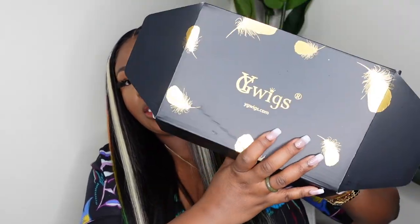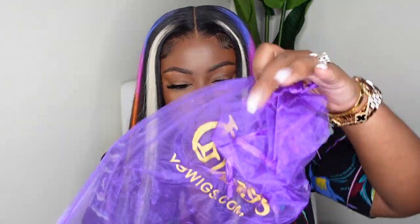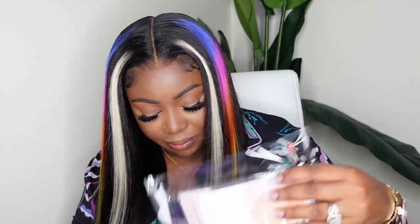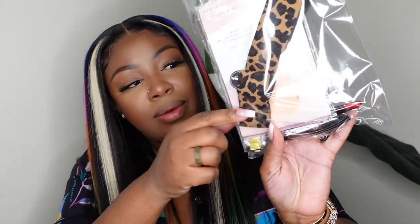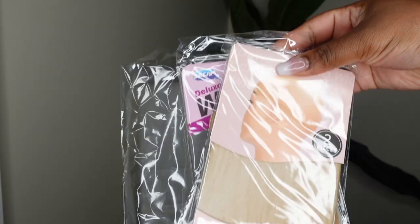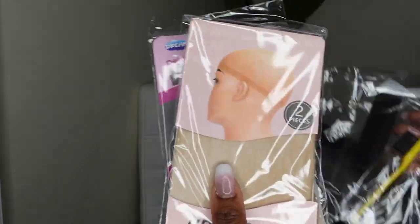This is the packaging, and inside is the little baggie that the wig came in — of course it has their logo on it. Then they gave me this little goodie pack and it is loaded up: we have a melt belt, a comb, a yellow baby hair brush, and two cute little clips. They definitely hooked it up with some goodies and I'm super happy about that.